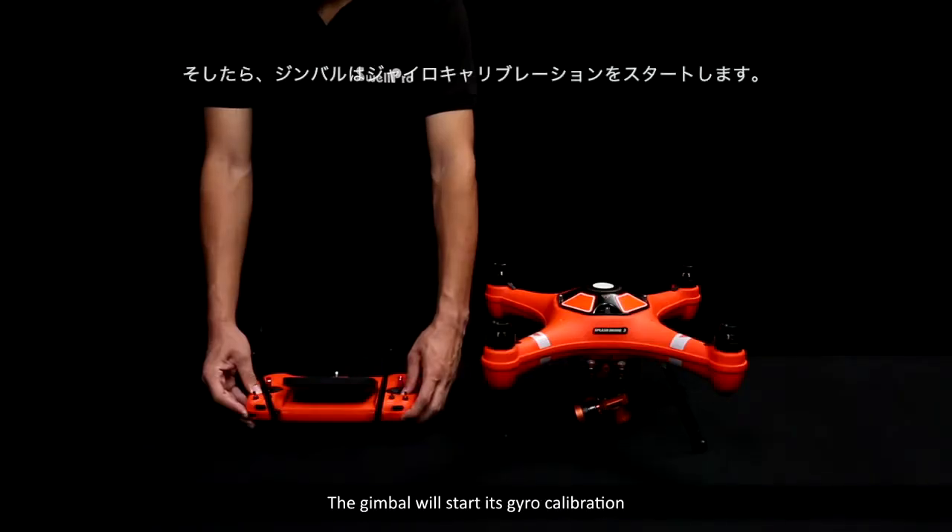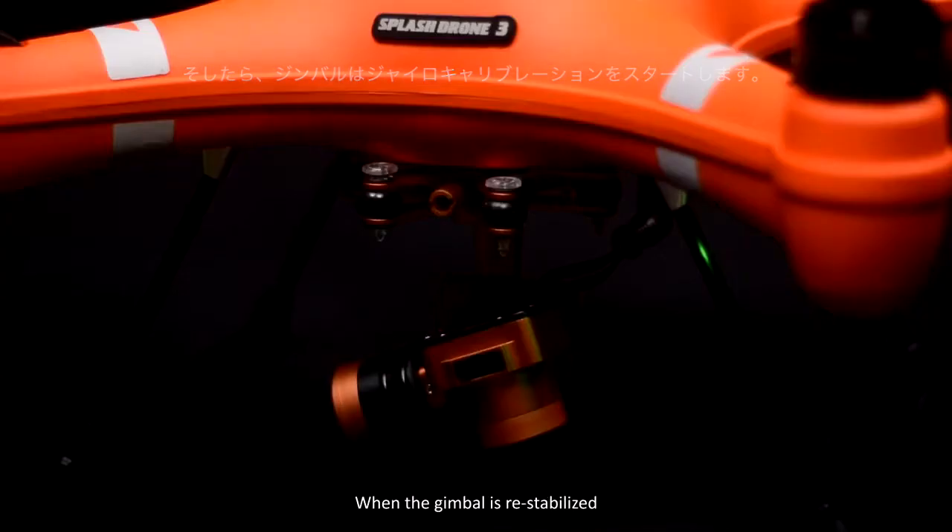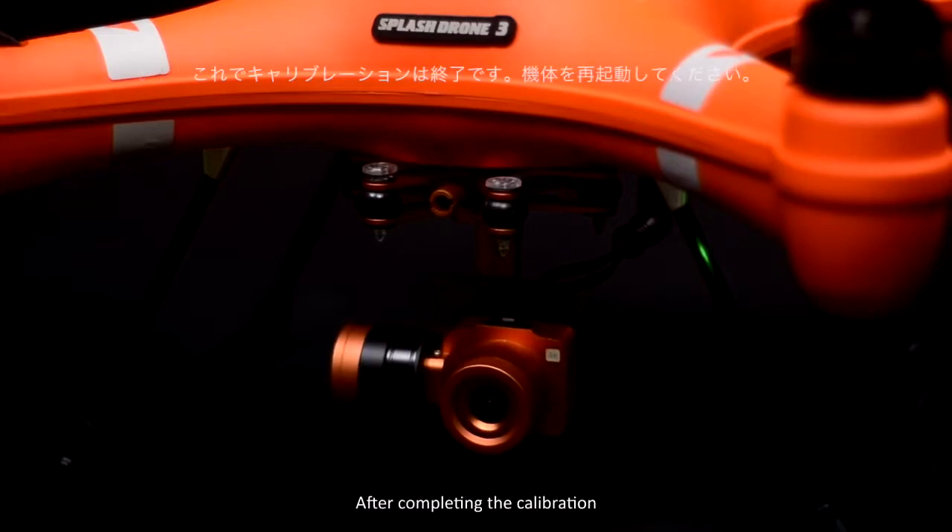Now the gimbal will start its gyro calibration. When the gimbal is re-stabilized, the calibration is complete. After completing the calibration, please restart the Splash Drone.